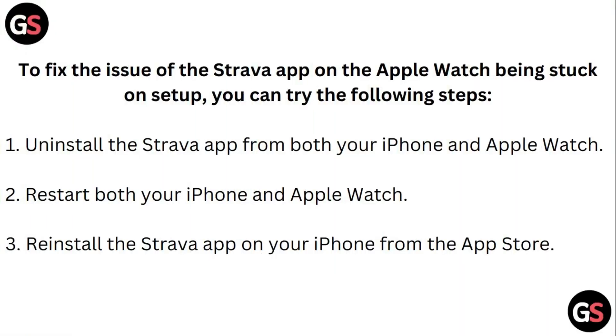To fix the issue of the Strava app on your Apple Watch being stuck on setup, you can try the following steps. First, uninstall the Strava app from both your iPhone and Apple Watch. Second, restart both your iPhone and Apple Watch. Third, reinstall the Strava app on your iPhone from the App Store.